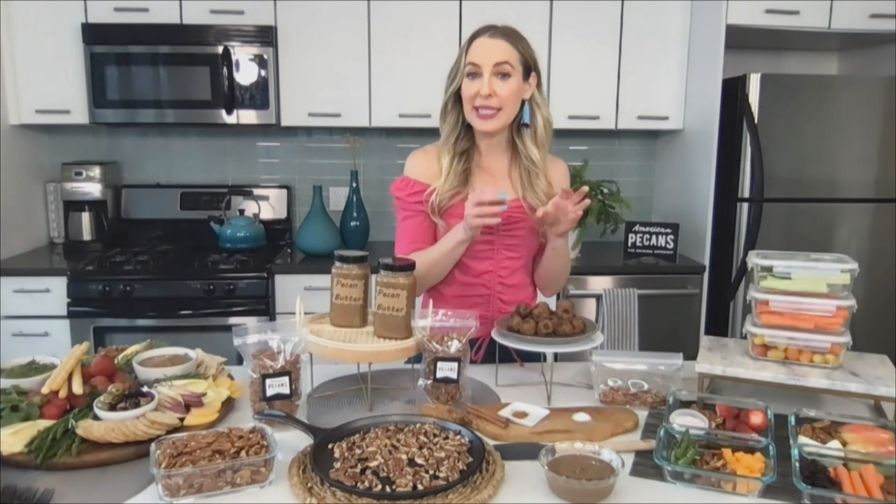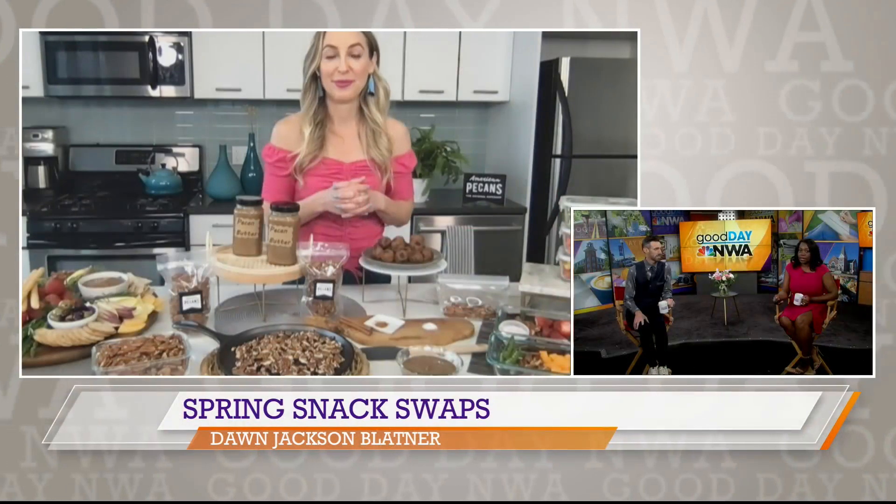That's why nuts are ideal, and one of my favorite nuts is pecans. A lot of times I say pecans and people think of holidays, which is true. But now snacking is really how people are enjoying pecans the most. A one-ounce serving is three grams of plant-based protein, three grams of fiber, and the best way to store them is in your fridge, not your pantry, to maintain their freshness.